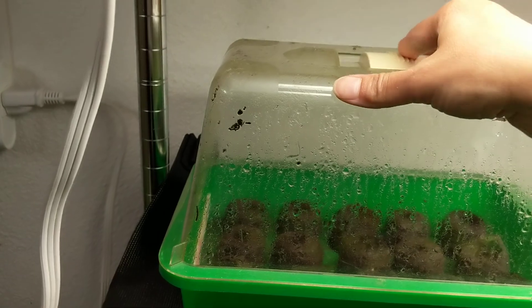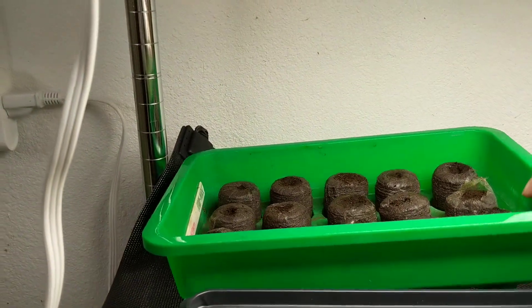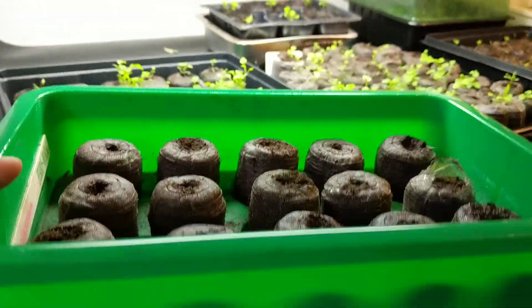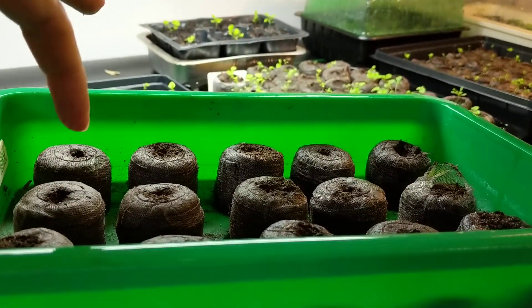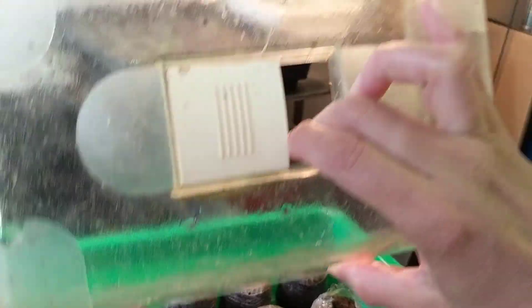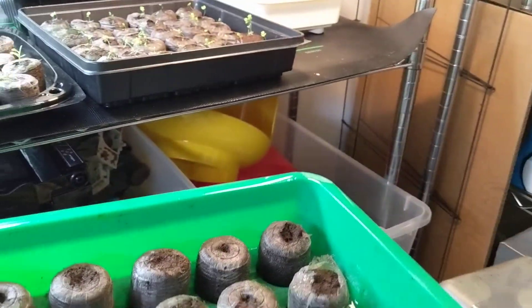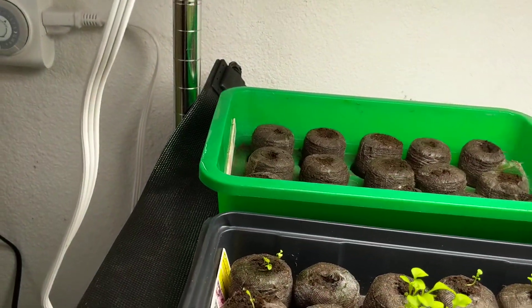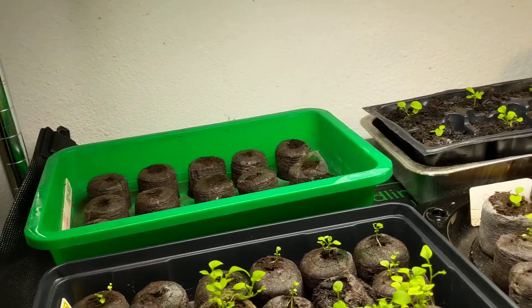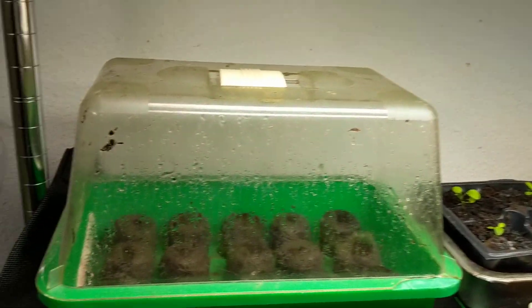I'm going to show you this tray I got from Toys R Us — remember Toys R Us? Before they closed I got this little kids' tray that came with tomato seeds. It has a greenhouse cover and a sliding window that lets moisture in. I recently added more seeds to this one because I already transplanted some of them and I'm going to be putting those outside.